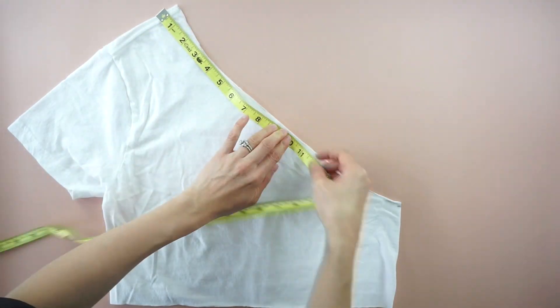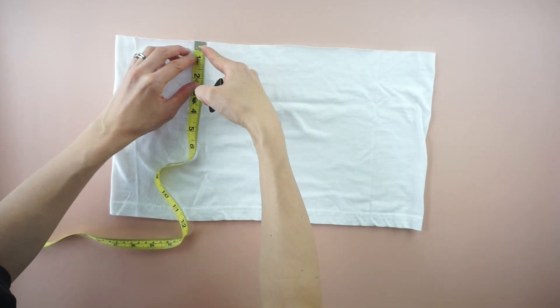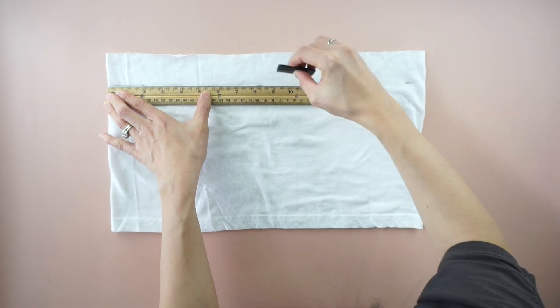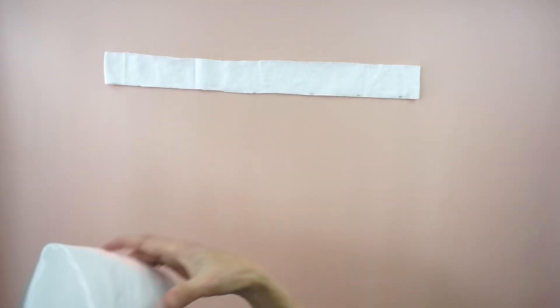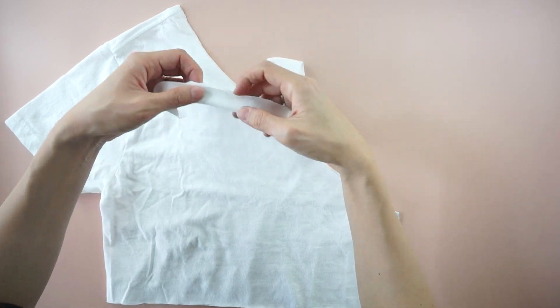To make the new neckband, measure the length of the new neckline. Use the fabric scrap to cut a 2 inches wide piece.